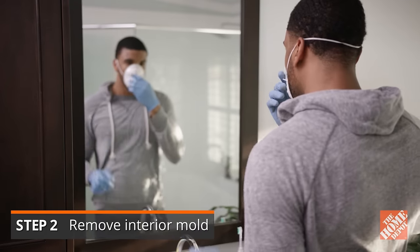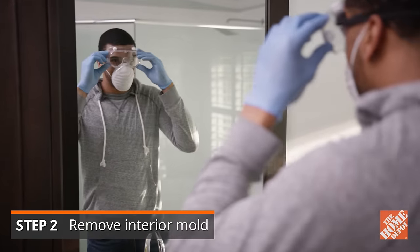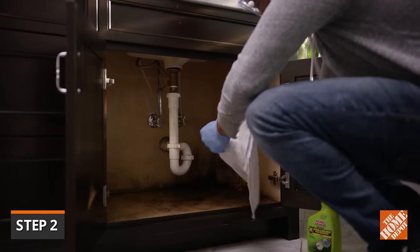Before getting rid of mold buildup, always wear protective clothing, rubber gloves, a mask, and goggles. Mold gives off microscopic spores that can come in contact with your eyes, skin, and be inhaled.